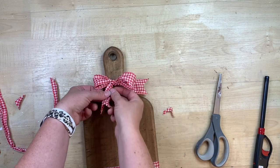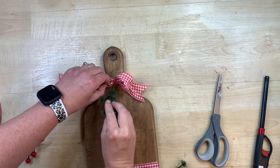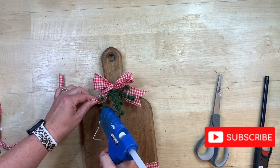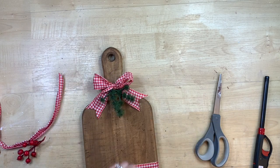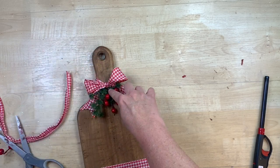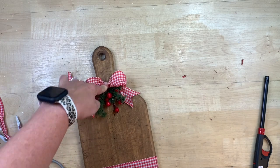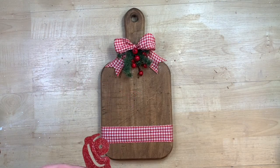The ribbon frays really easily so I seal those dovetail edges. Then I fluff the bow to make sure it sits how I want it. I end up gluing a little bit of greenery underneath — just taking some holiday-looking picks and putting hot glue underneath before sticking them in. I grab some little berries and do the same thing. As you're gluing you can place the bow tails where you want them — put a tiny dab of glue underneath to hold them in place so they're not going all over the place.